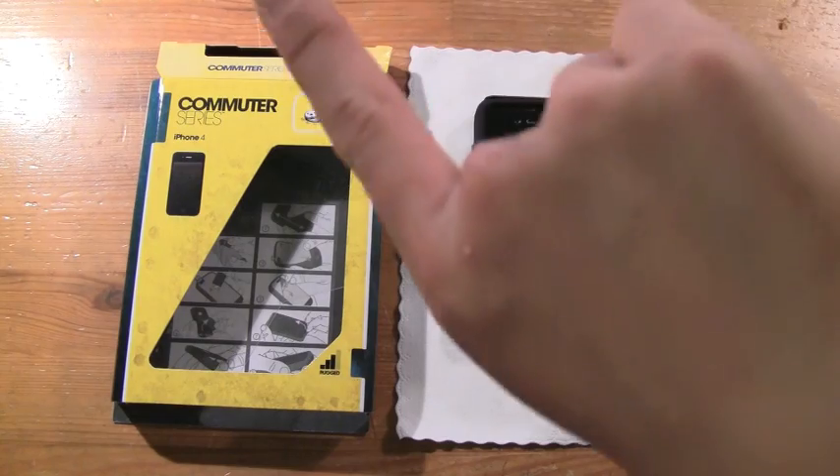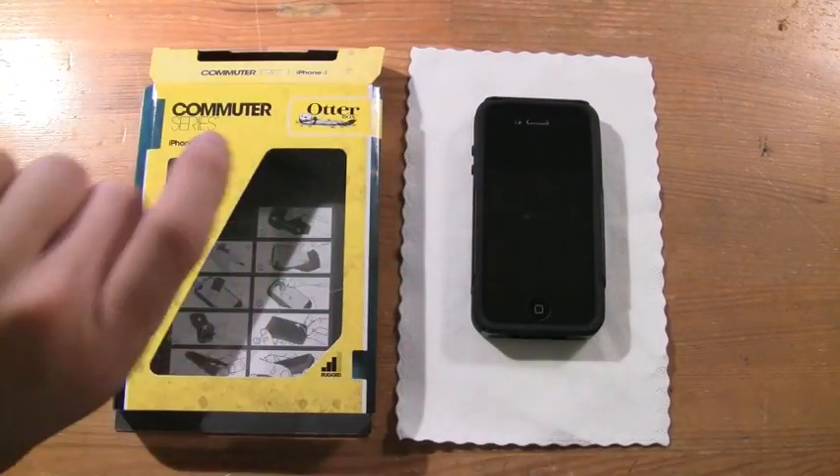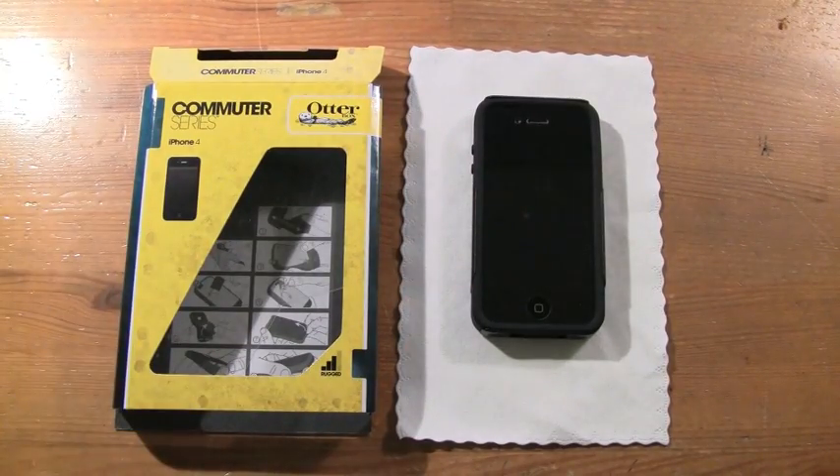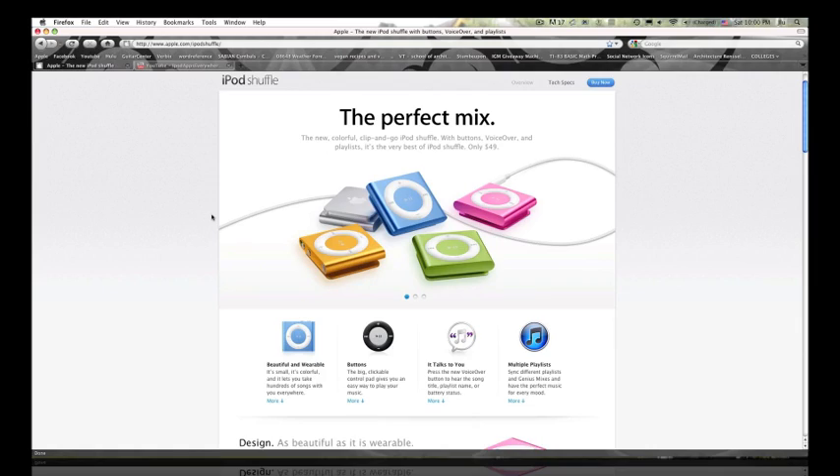That's it for this review. I'm going to switch over to my computer for the giveaway announcement. Expect the giveaway video to go up tomorrow. Wonderful case, again, from OtterBox — I'll see you guys around.